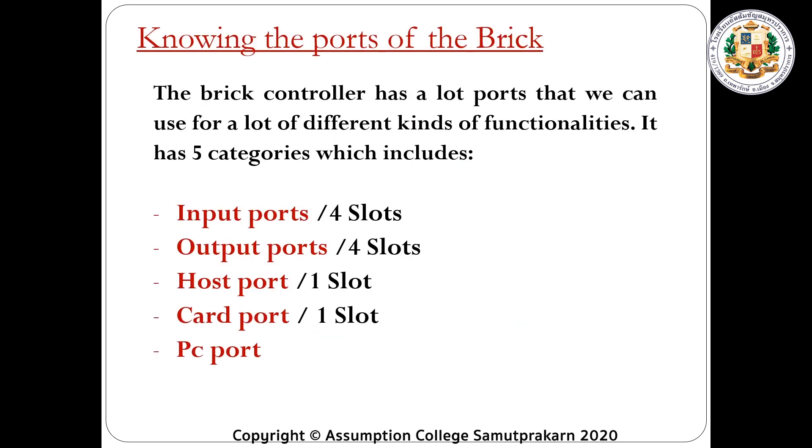First, let's learn about the parts of the Brick Controller. The Brick Controller has a lot of ports that we can use for a lot of different kinds of functionalities. It has five categories, which includes: input ports with four slots, output ports with four slots, host port with one slot, card port with one slot, and the PC port.